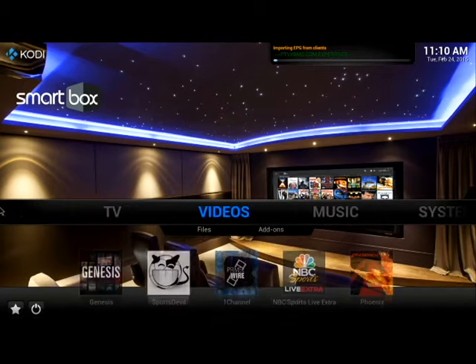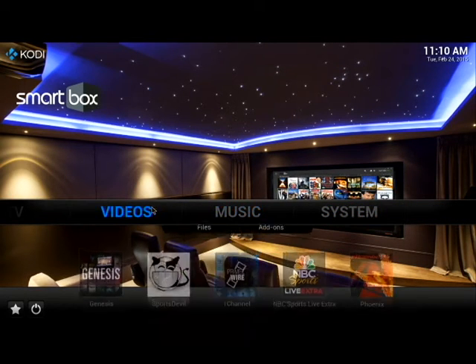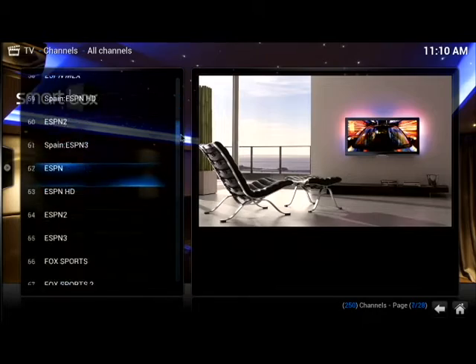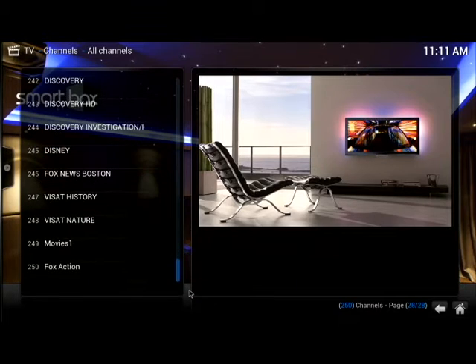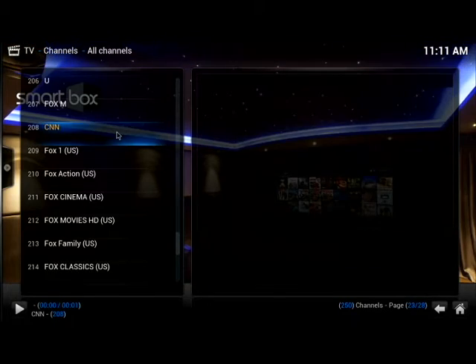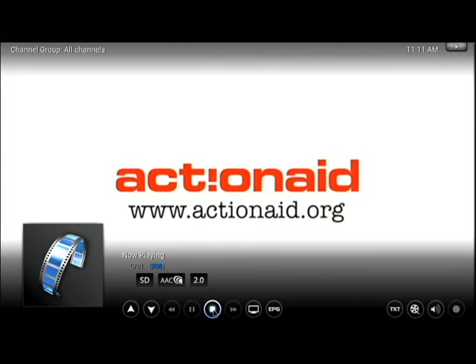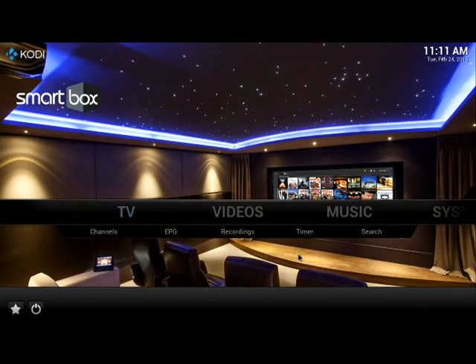Now you will see a bar that says TV, Videos, Music, and System. We're going to click on TV — this is your live TV channel. You click on TV and you'll see there are a few hundred channels to choose from. I'm going to click on one of them, then go back to the main menu screen.